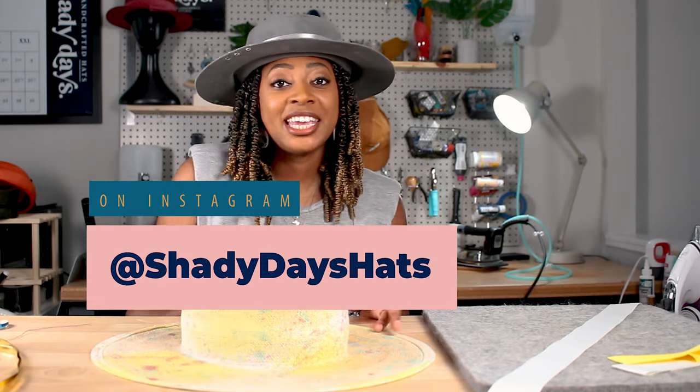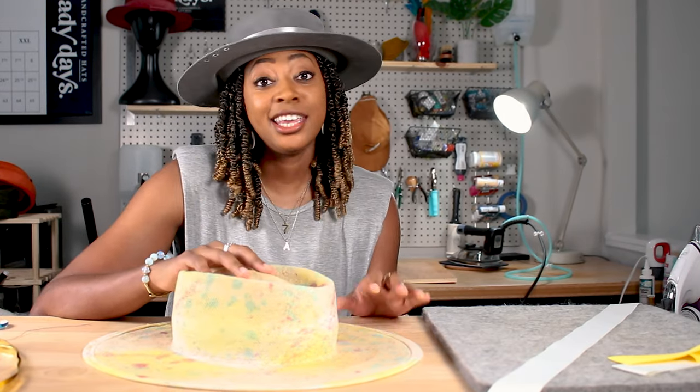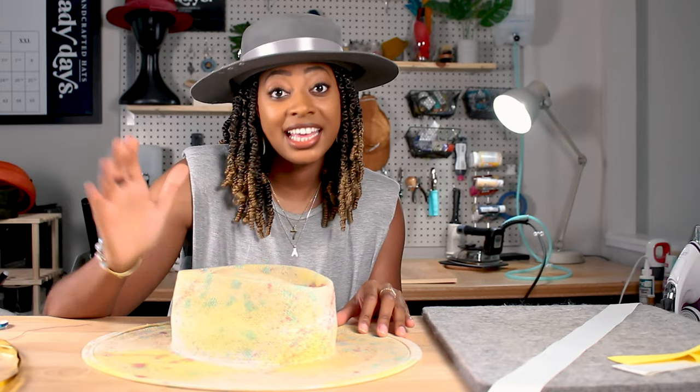Hi, welcome to my channel. I am Janicia, the hat maker behind Shady Days. And here we are all about hat making — we make handmade hats and customization.